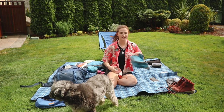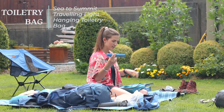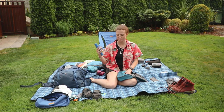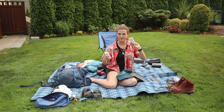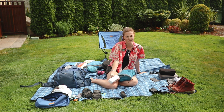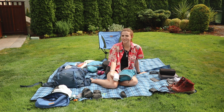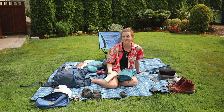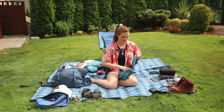Toiletries — let's do that quickly. This is a Sea to Summit bag, also a Christmas gift. I've got my toothbrush, contact solution, cleanser, toothpaste, contact container, deodorant, and sunscreen. I've got my glasses too — I was re-watching my old video and I said I didn't really need to bring them, but looking back that was so dumb. What if one of my contacts fell out? I should be bringing extra contacts and my glasses.